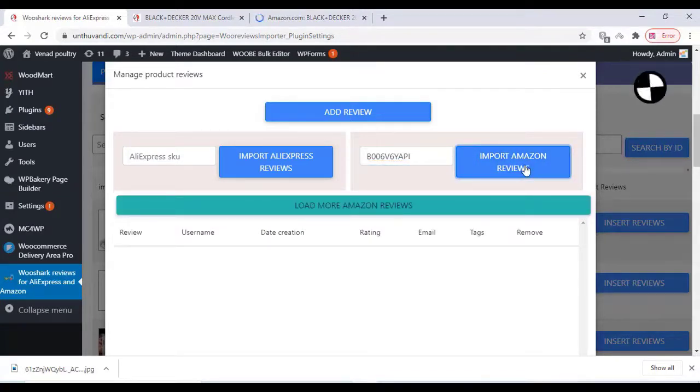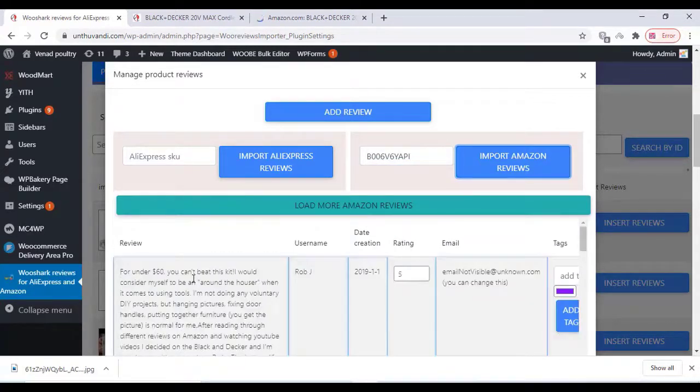Wait for some time to import the reviews. You can load more reviews, but it's a free plugin so we can limit it to 10 reviews per product. Once the reviews are imported, you can edit all the reviews — the date, customer name, review text, and rating.